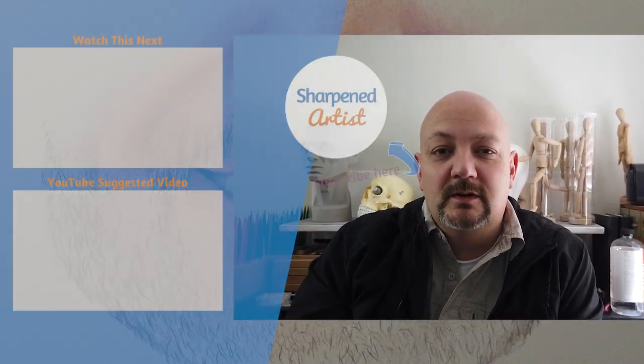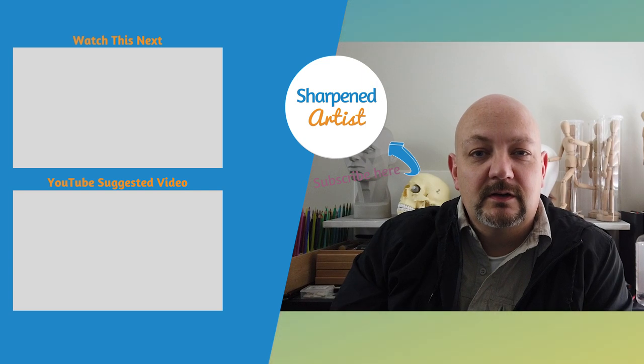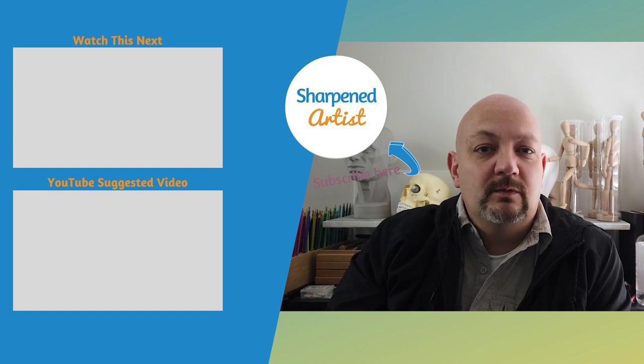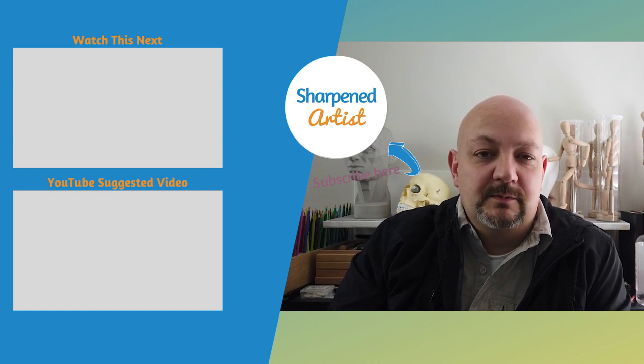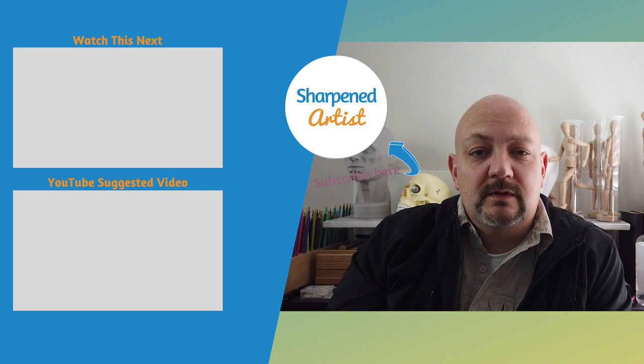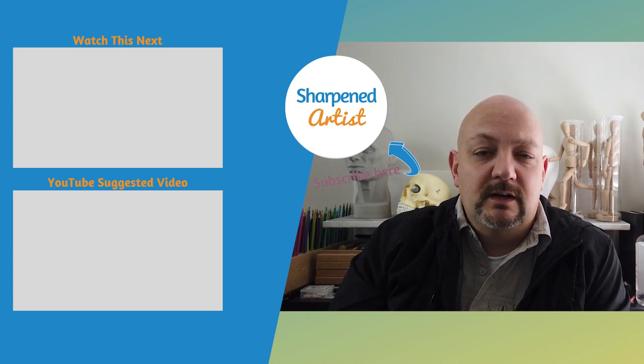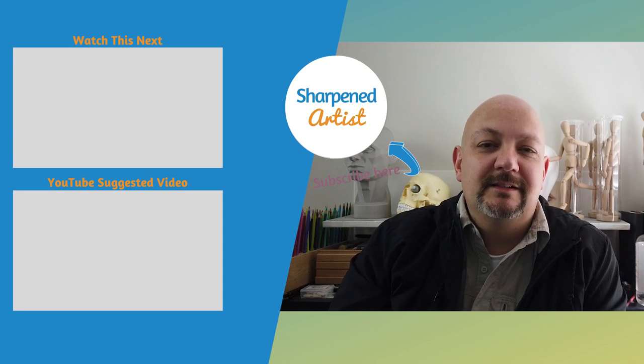I hope you enjoyed that. If you're ready to learn more about everything we've got going on over at Sharpened Artist, just head on over to the website, sharpenedartist.com. The link will be below in the video description. For those of you who are on my email list, we do live office hours every single week. I'll see you in the next video.